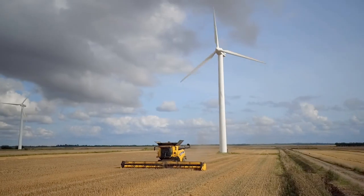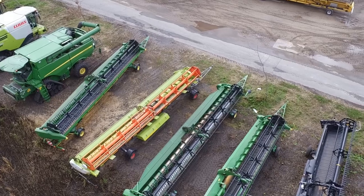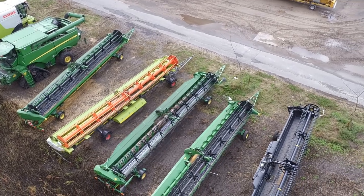Here you can see our benchmark machines, our base machines. We always compare our new prototype to the latest machine of the competition in the market. We've got eight headers here on the test side because we have four combines, and for each combine we've got an extendable table auger platform and a draper platform, so we can compare every possible configuration.